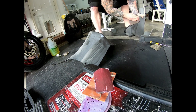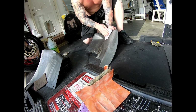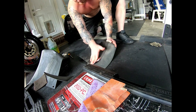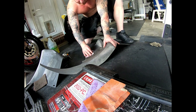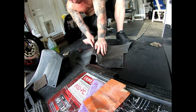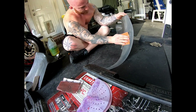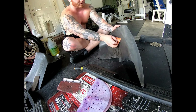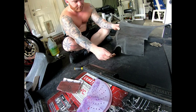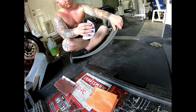I started out with a scotch-brite pad — not sure what the grit is on that. Then I think I started out with a 150 grit sandpaper. That part of the plastic you're not even going to see on the car, but I just wanted to get all of it while I had it off already. I think I went to a 230 grit sandpaper, and the last sandpaper I used was a 320 grit.